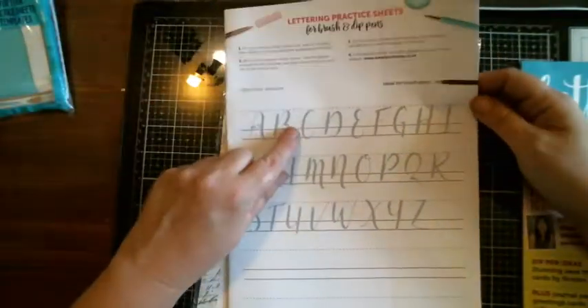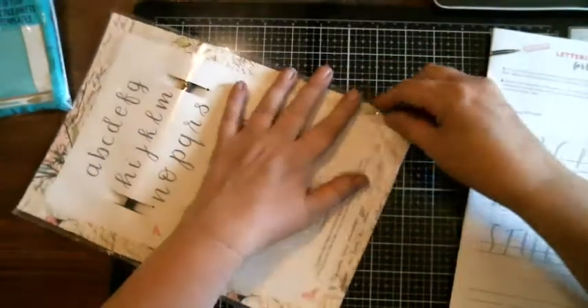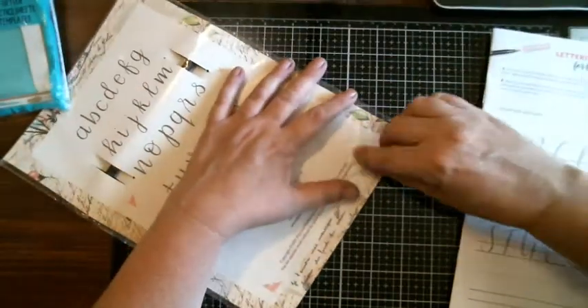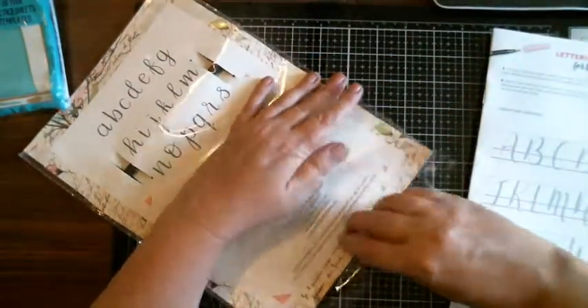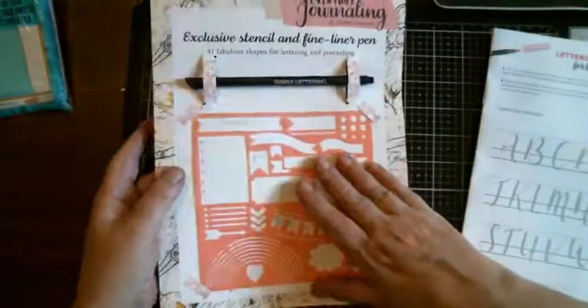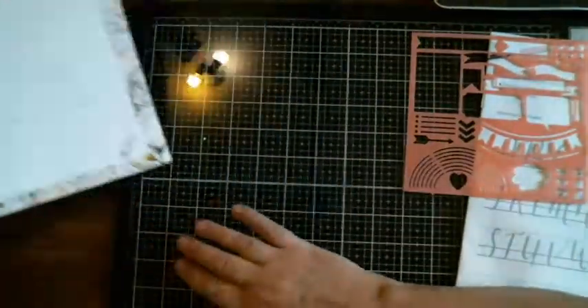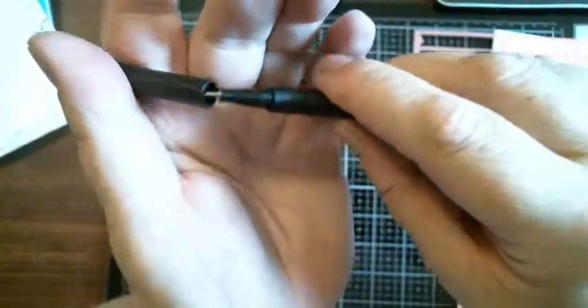There's an idea for brush pen — uppercase alphabet, idea for brush pen. Let's check out this pen first. Let's see if the pen's like a brush tip. So you get the stencil, which is pretty nice. I like stencils. And you get this pen. Oh, it's a fine tip one, so it's not a brush pen. Oh, it's double tip. Nope, it's not.